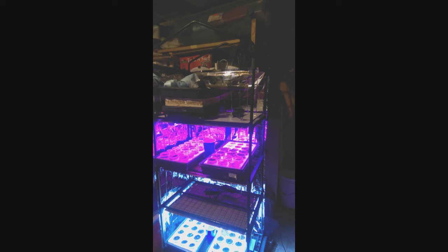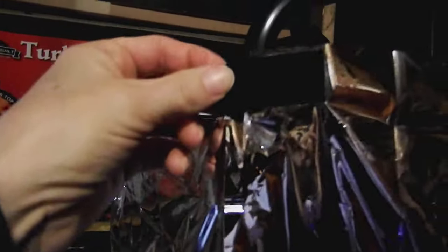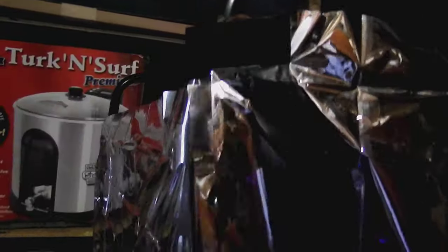Now you attach the second blanket to the three higher pieces of Velcro. On the front left corner, you want to bend your Velcro over and make it longer than the actual blanket, so you end up with a tab that you can grab onto when you want to open the front of the grow tower without tearing the blanket.